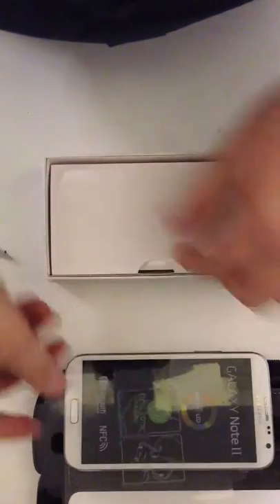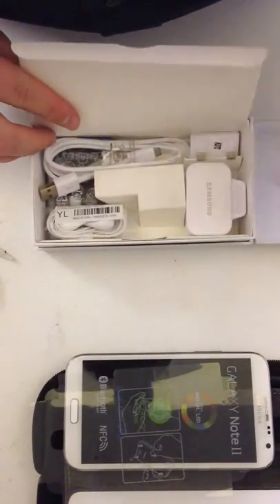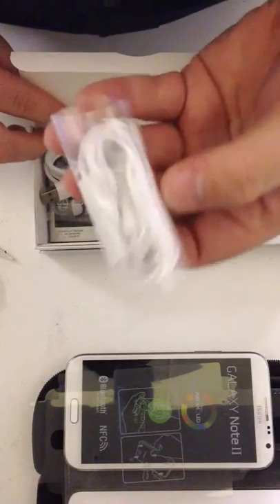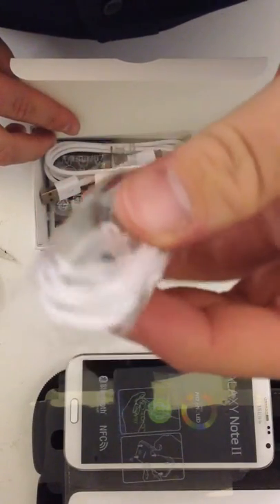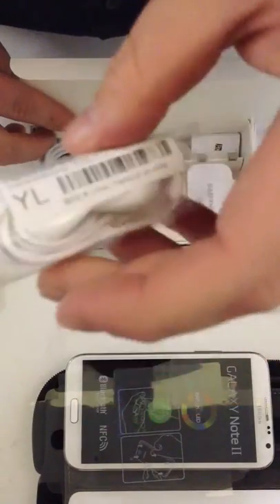So I'll just put that to one side. Now let's have a look in the box. In the box, as usual, Samsung quick-starter guide right there for you. Some typical Samsung in-ear style earphones. You've got your microphone there and volume up and down there. Pretty nice.